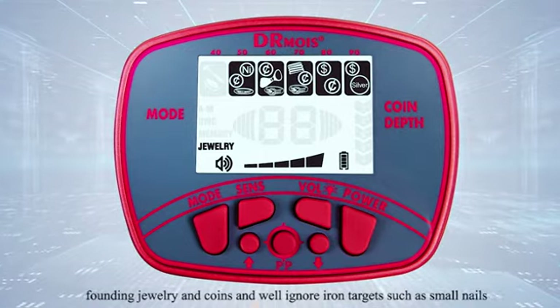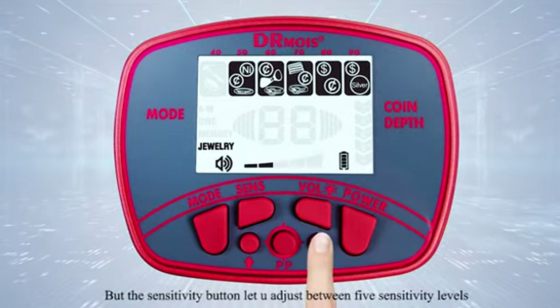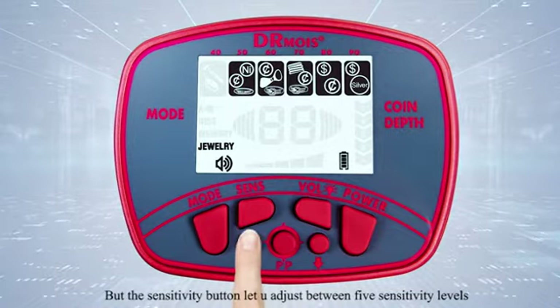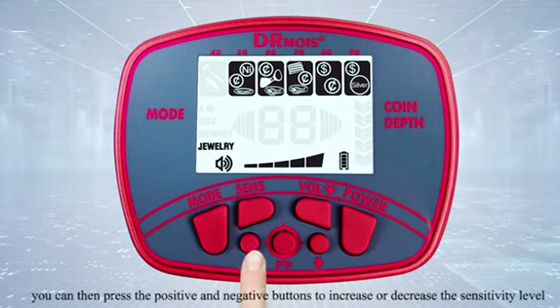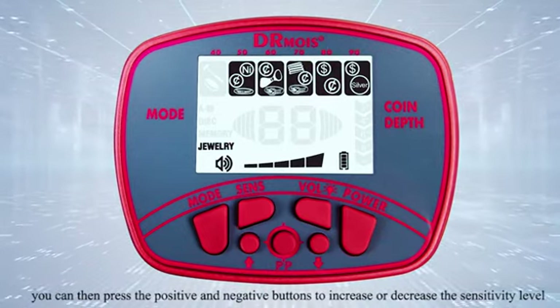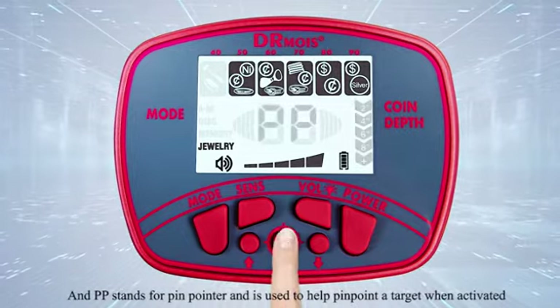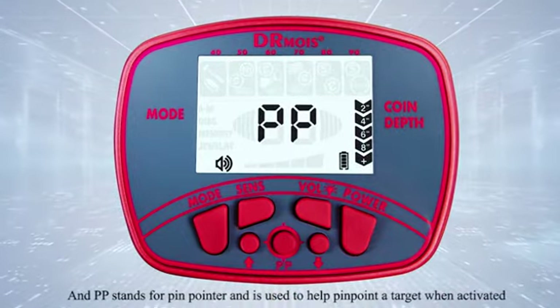The sensitivity button lets you adjust between five sensitivity levels. When the level indicator flashes, you can press the positive and negative buttons to increase and decrease the sensitivity level. PP stands for pinpointer and is used to help pinpoint a target.